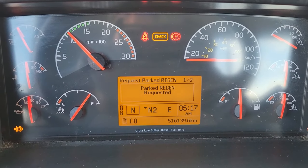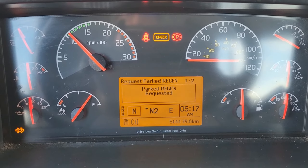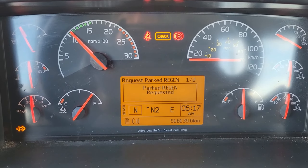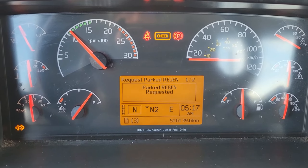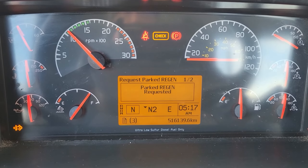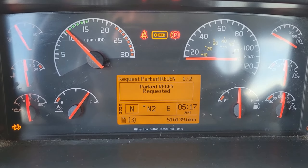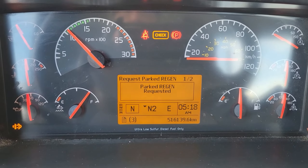Generally these all do a regeneration while you're driving, particularly on highway tractors where you've got the engine speed up and you're driving for a long duration. But vehicles like this — in-town tractors in stop-and-go traffic — never really get a chance to complete the regeneration, so sometimes you have to do a parked regen.